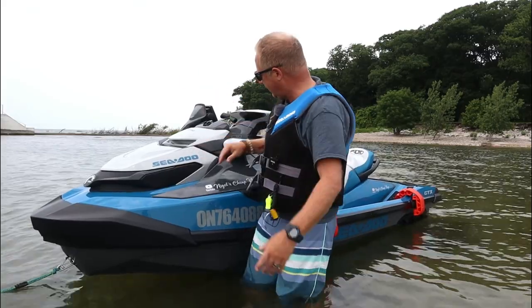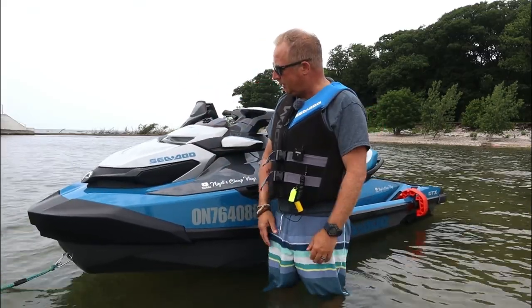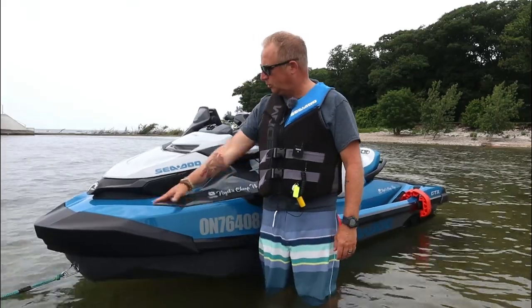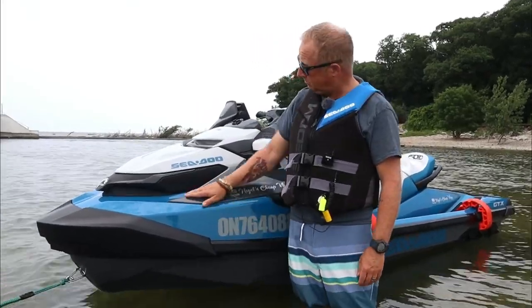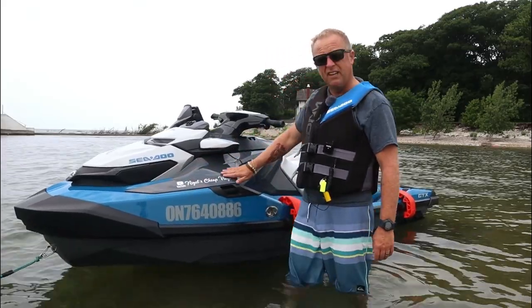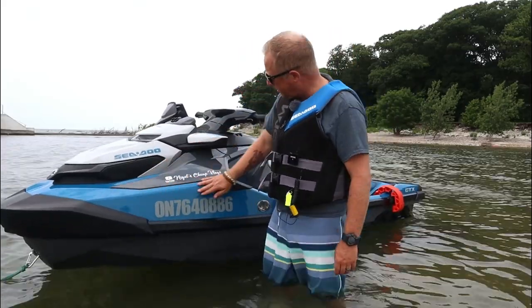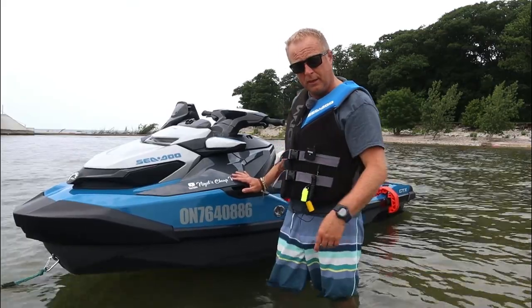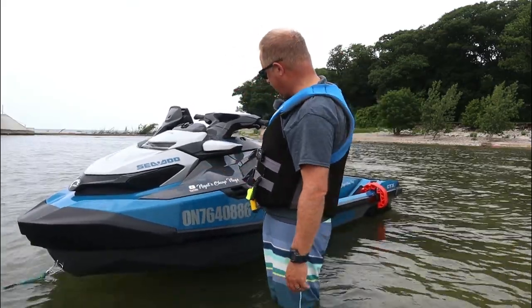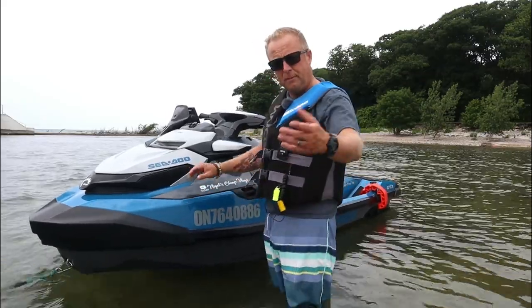But otherwise it's fantastic — it's one of the best things, if not the best thing, I've ever bought since buying a house. And it's a lot less work than a house. I think I should give it a name — it's a her, by the way. All vessels are female in my mind. So I'm going to give her a name.